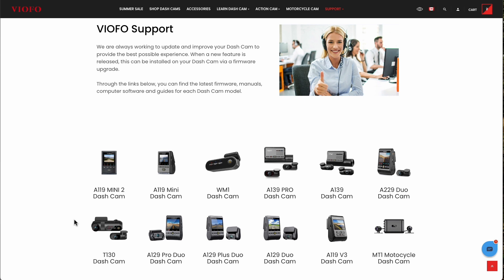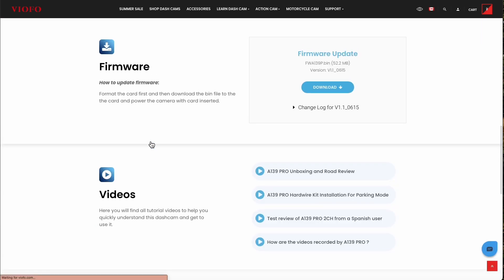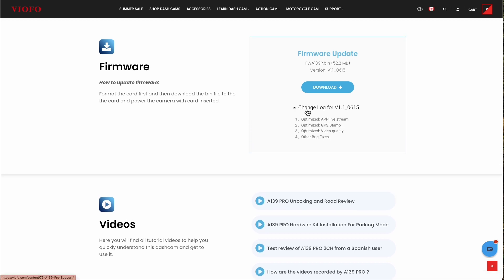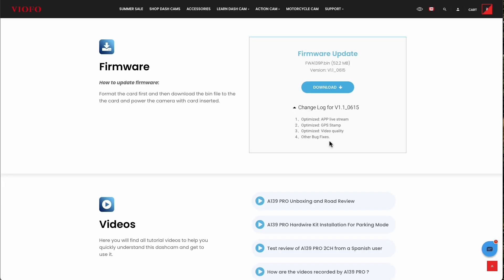For this example we're going to use the A139 Pro. I'm going to click on the A139 Pro and as you can see right here it says firmware. I can click on firmware and it's going to pop up down below, showing me there's a brand new update. It optimized app live stream, optimized GPS stamp, optimized video quality, and other bug fixes. So right here we can see directly that there is a firmware update.